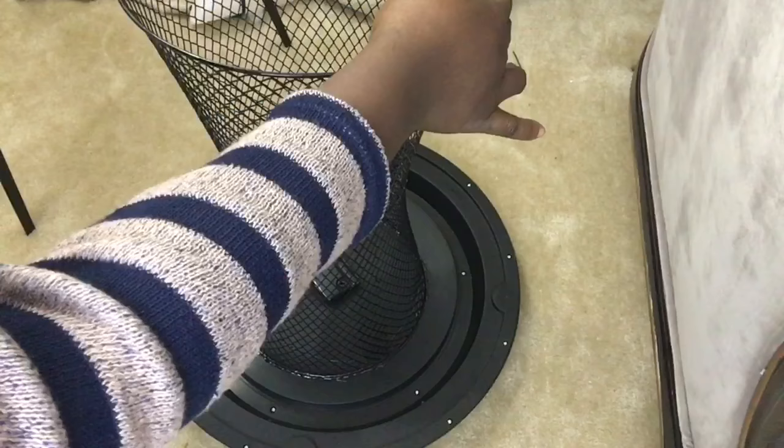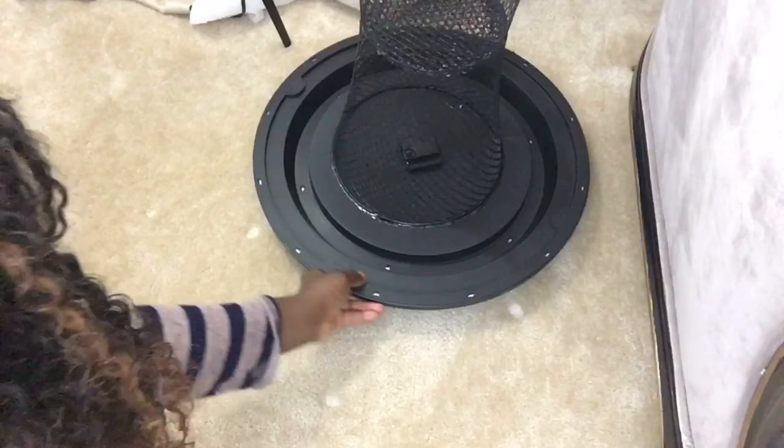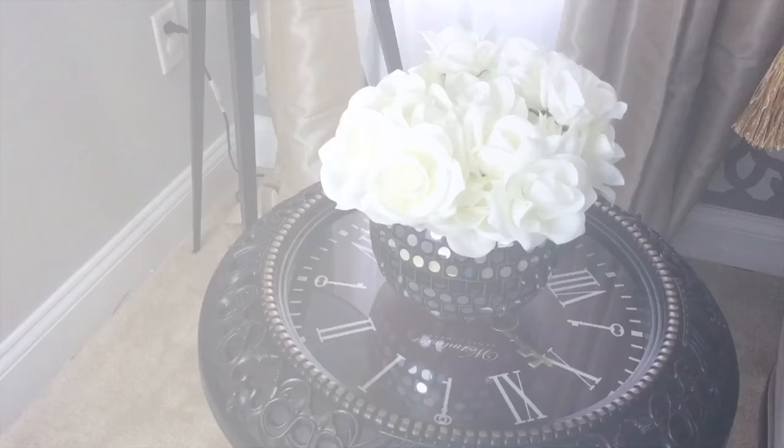You can apply as much glue as you want — this is the bottom part so nobody's really going to see it. Apply pressure to make sure it properly adheres and leave it to dry. The next step is optional. You don't have to do this, but I like bling, so I'm going to be adding a little bit of a bling wrap to it.